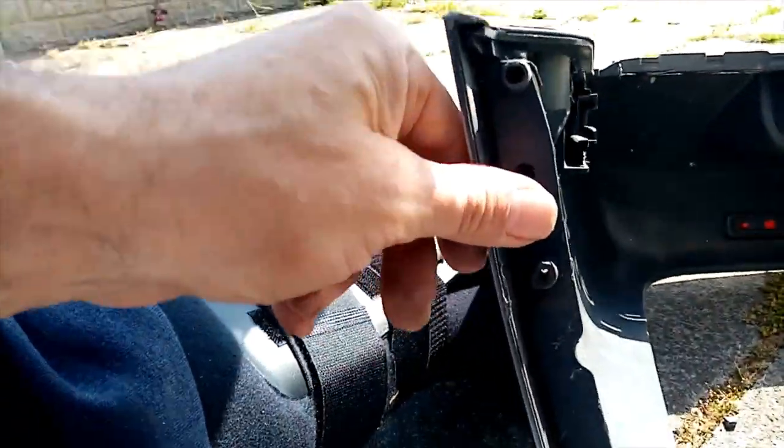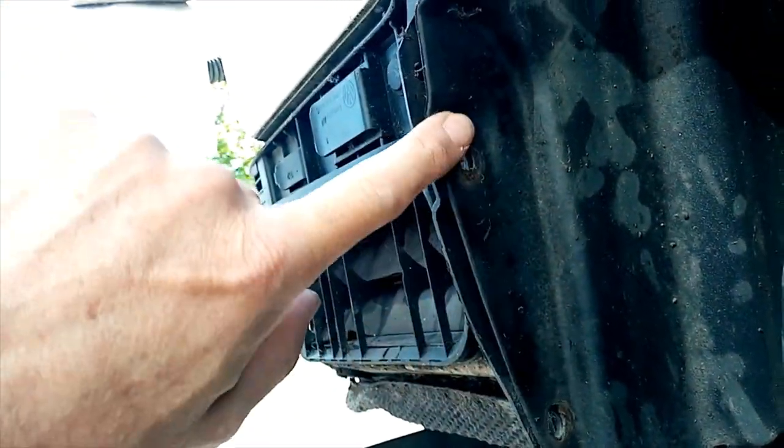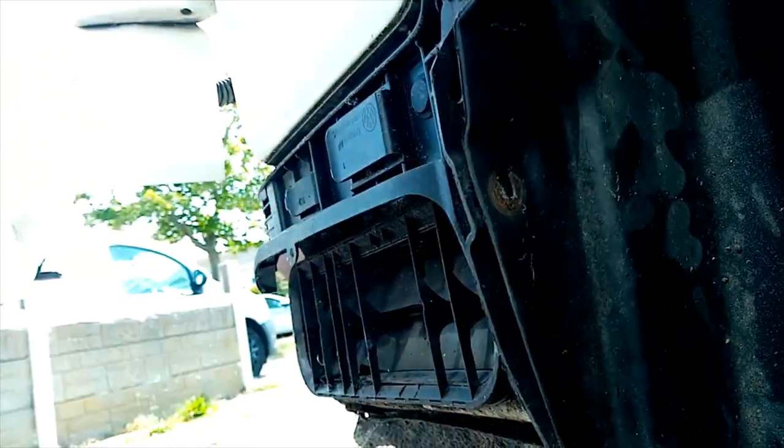There are three points there. It helps if you've got two people — slide in the side there. Three screws.